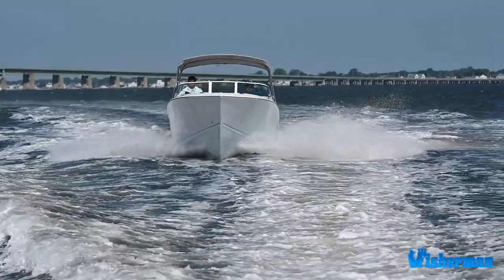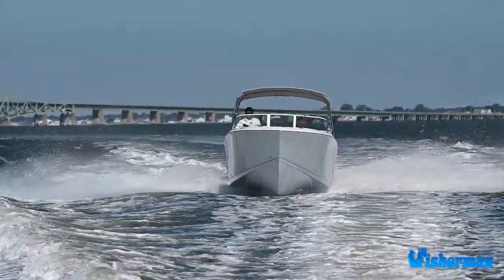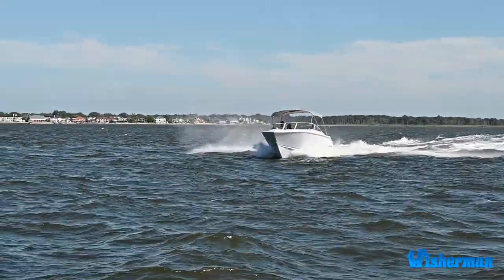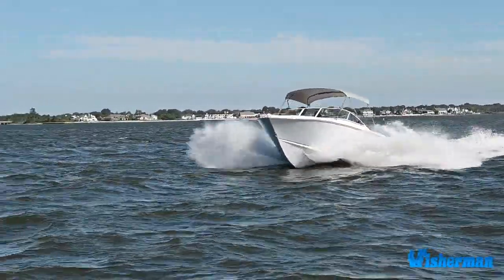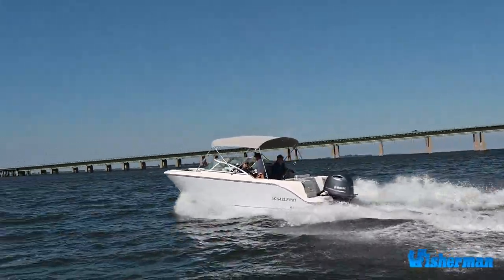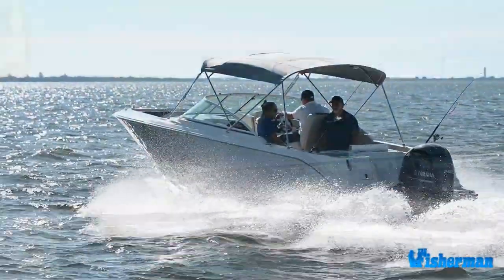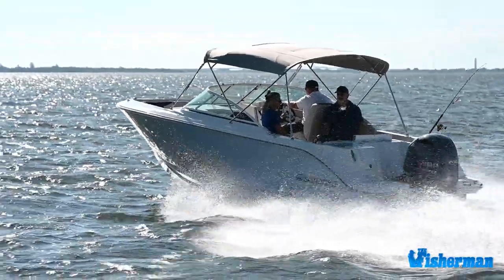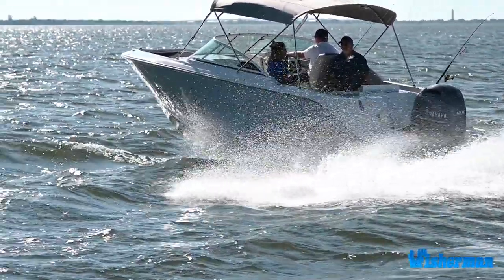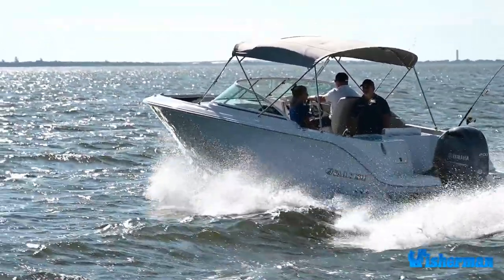Like all Sailfish models, it starts with the hull. The 226 DC sits on the sixth-generation variable-degree stepped hull — a unique three-hulls-in-one platform that provides the perfect balance of stability and performance. The deepest of the three steps has a steep 24-degree entry point angle, designed to peel open the water aggressively, providing a unique, effortless ride.